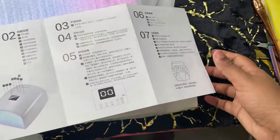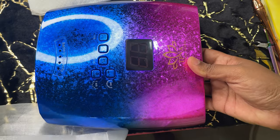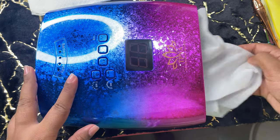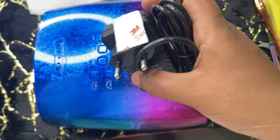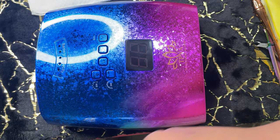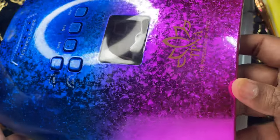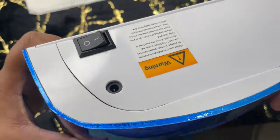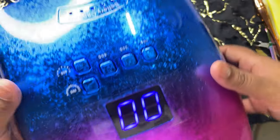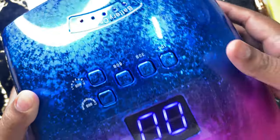In the box we have the light, a user manual, and a charger. Overall it looks like a good product. I paid 5,000 rupees for this at an exhibition with some offers. For the actual current price, you can DM them on Instagram — just search for TPNA. They don't have a website; I think they sell entirely through Instagram.